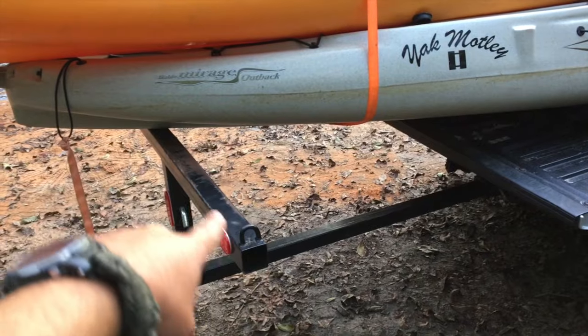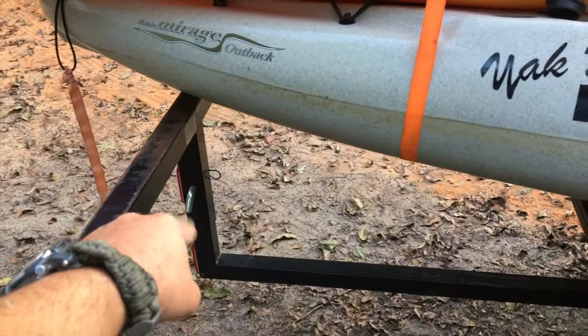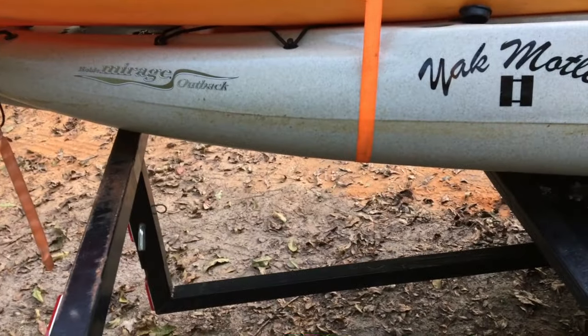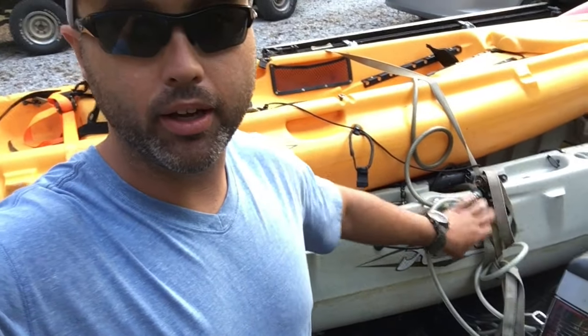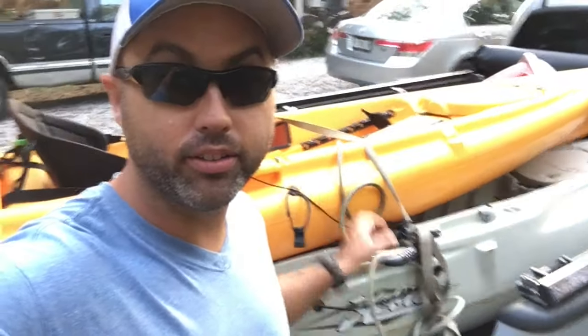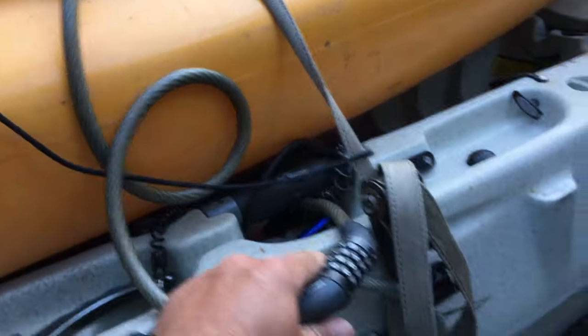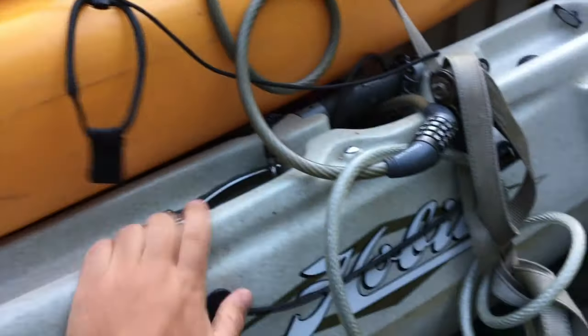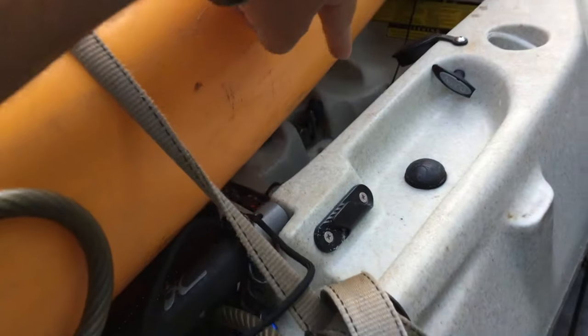People steal these truck bed extenders, so having a lock will help prevent that. A lot of people take it off and put it in their truck when they get to the boat ramp. Here's how I lock my kayaks — I use bike locks interlocked through the scupper holes to the handle. You have to take one off to get to the other, and they work out well. I usually run it down to the mirage drive and back around.